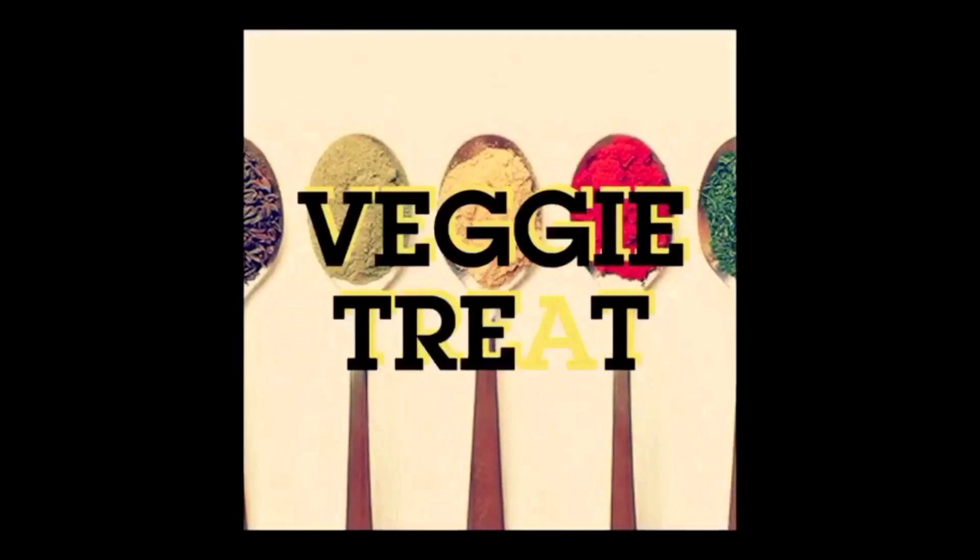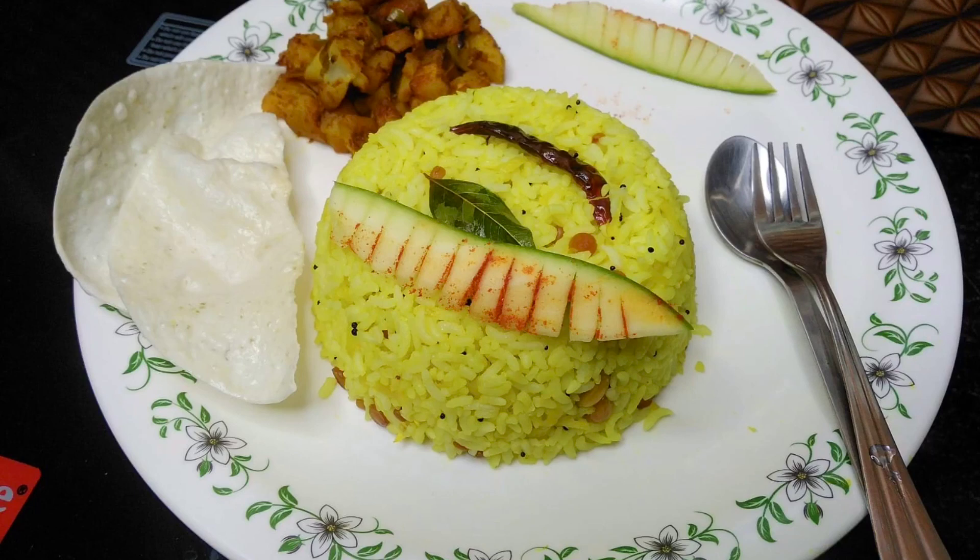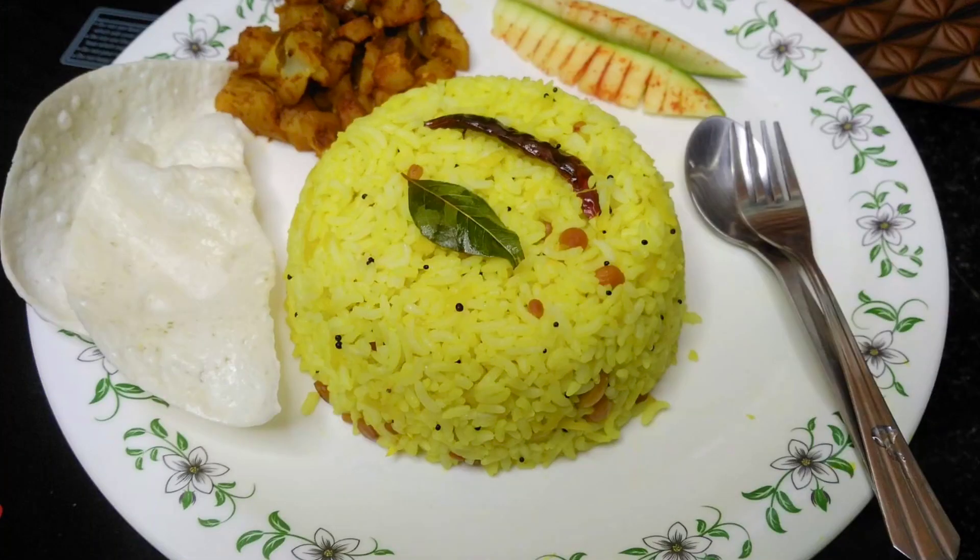Hi everyone! Welcome to VeggieTrate! If you want to subscribe to our channel, you can click the subscribe button and bell button. Let's see how it is done in the summer season.